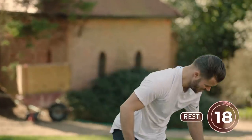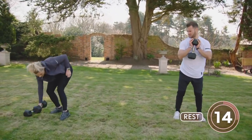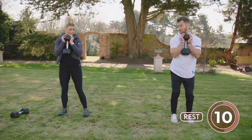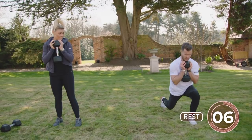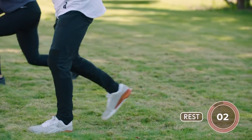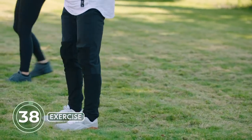We're going to grab the dumbbell and hold it centrally in the goblet position. Now we're going into a reverse lunge — the cues are stabilize, load, and fire. Stabilize, load, and fire.